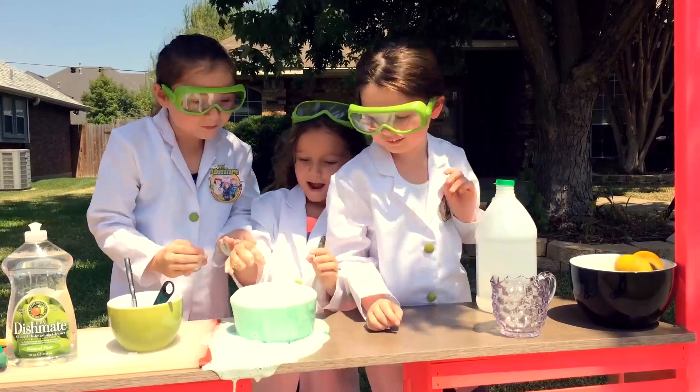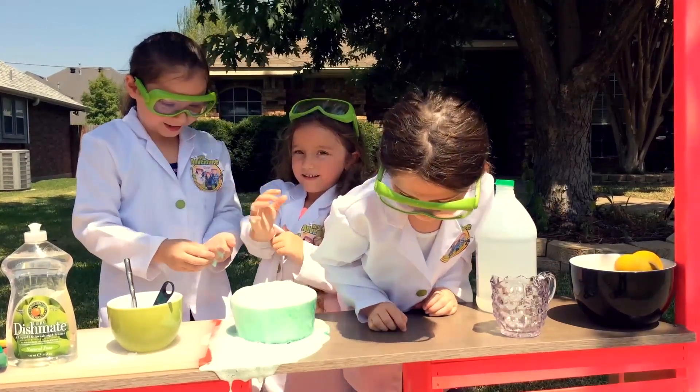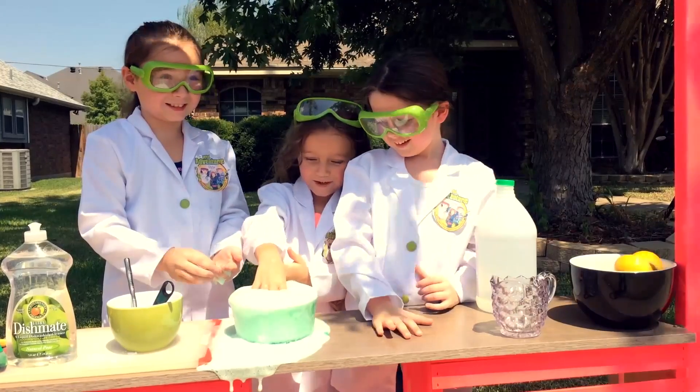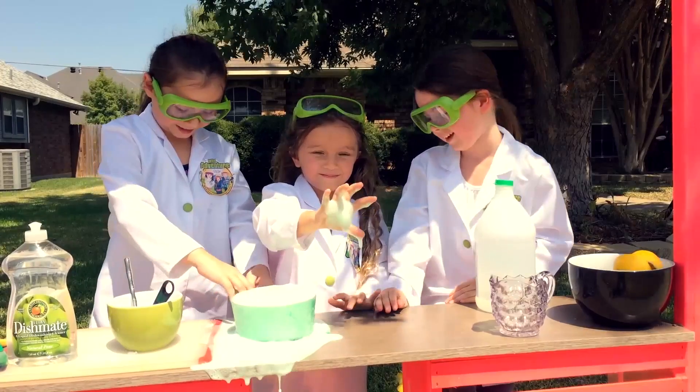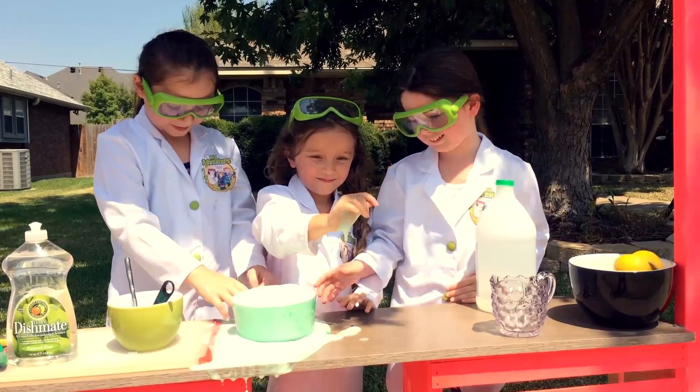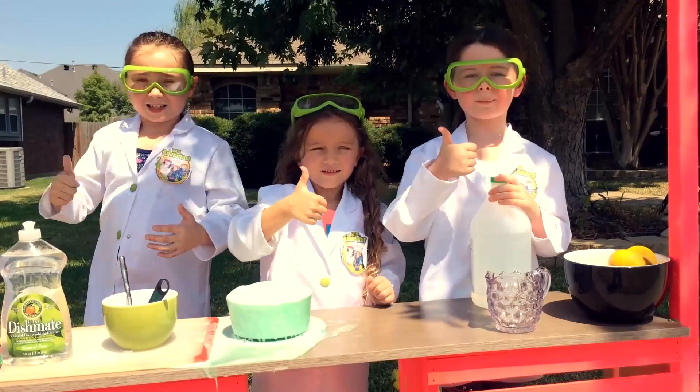I want to get my whole hand in it. Oh my gosh. Awesome! Thumbs up!